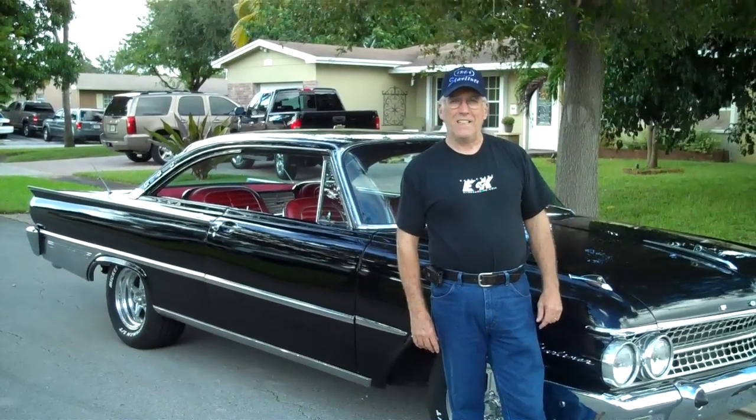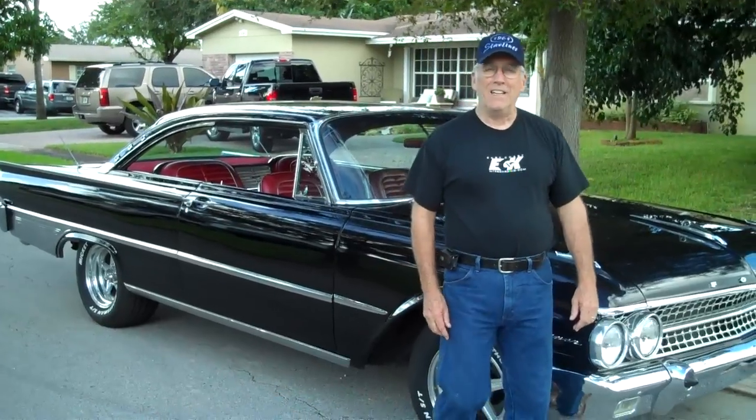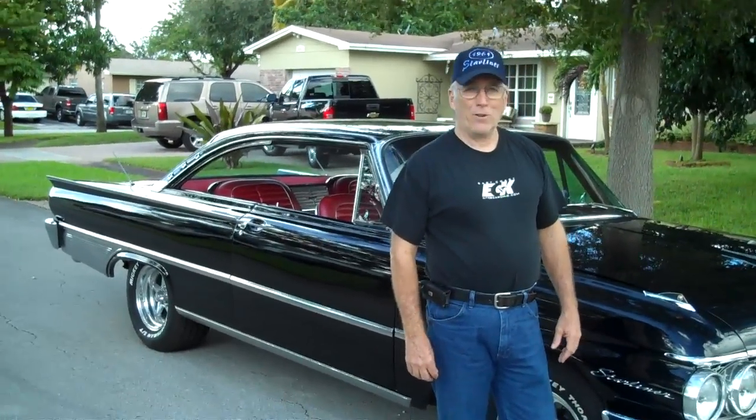Welcome Ford fans. What I'm going to show you now is my '61 Starliner. It's been a lifelong project for me — I've wanted it ever since high school. Let's begin.